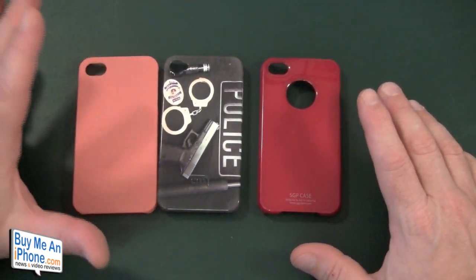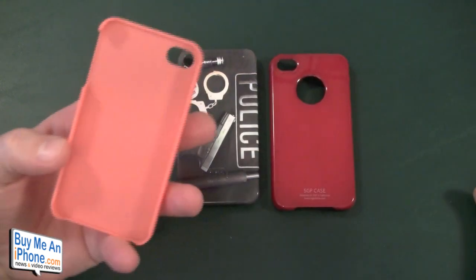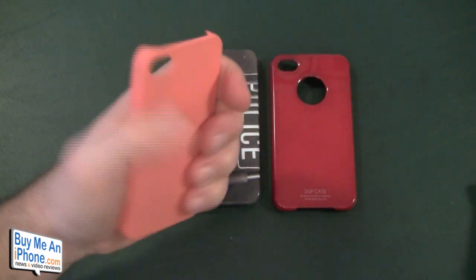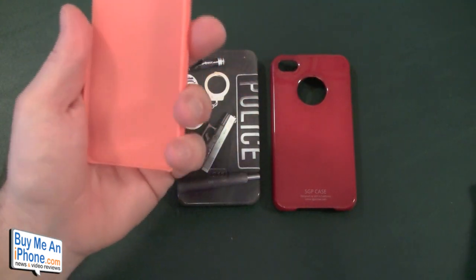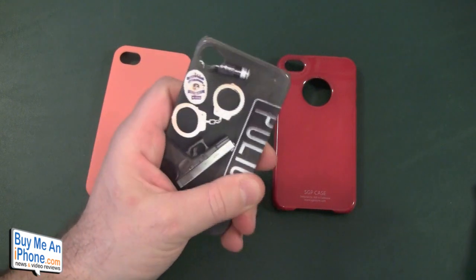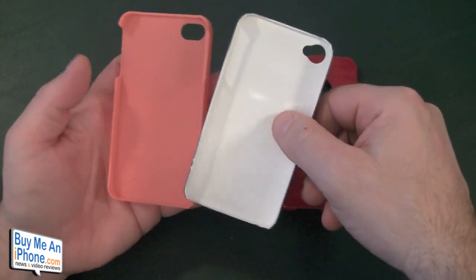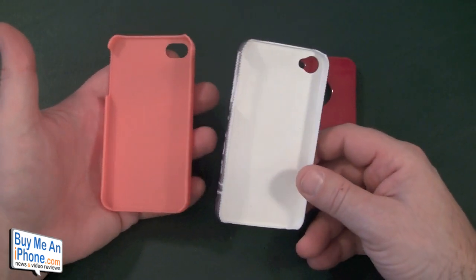Let's get into the nitty-gritty. The Feather is a basic case — it's very thin and very bendable. It comes in a lot of colors, but it just seems like a normal everyday snapback with nothing special about it. The Casemate is a little more rigid than the Feather, but it's pretty plain plastic with nothing on the inside to protect your phone. Neither has much flash — they just seem like the basic snapback cases you can buy off eBay for about six bucks.